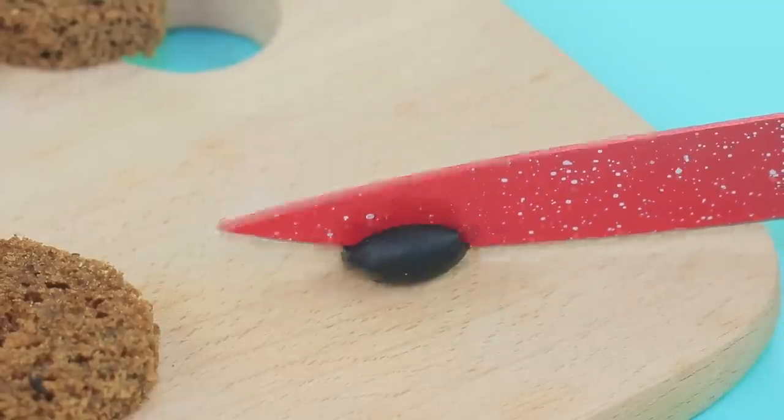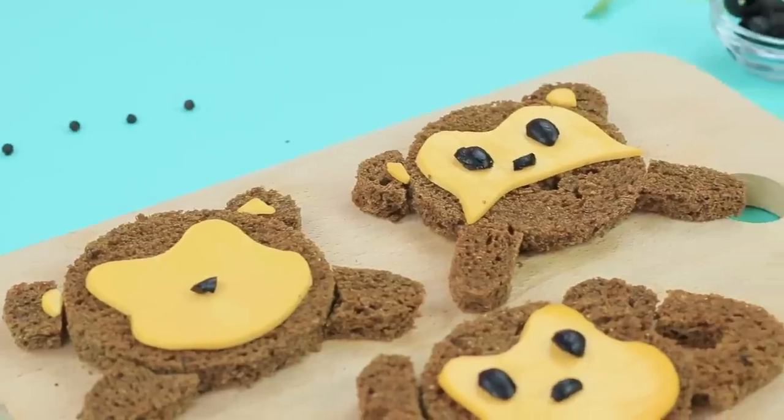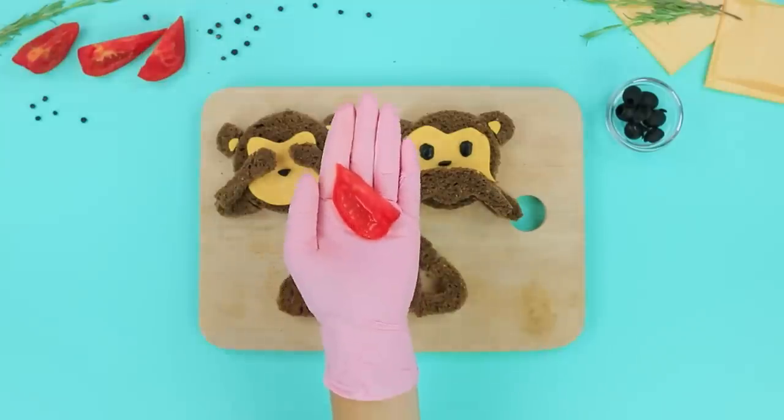Make face and ear pieces out of cheese. Cut olives and place them as eyes and a nose. Cover the faces with paws, copying the expression of the emojis. Cut a mouth out of a tomato.